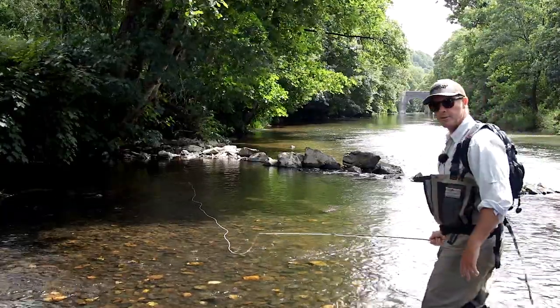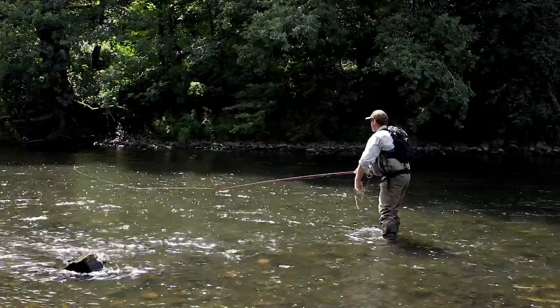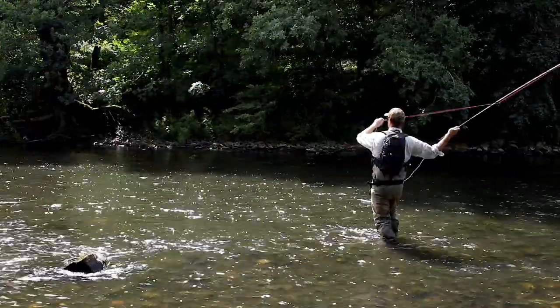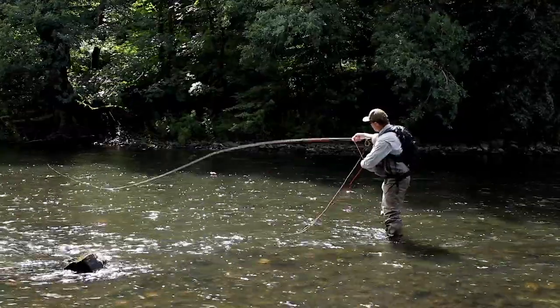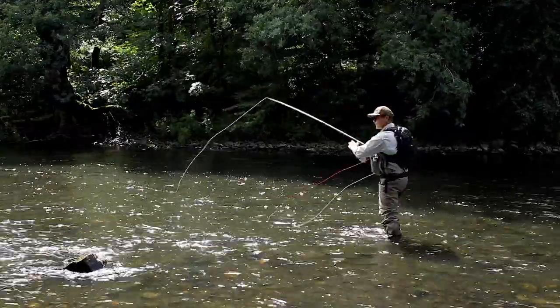Nice tight loops on the forward delivery as well. Particularly good at lifting up a long line against the current. So all I'm going to do is lift the rod up and send a snap down the line.